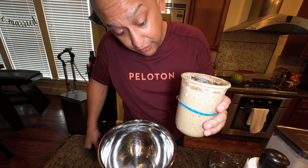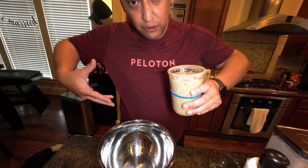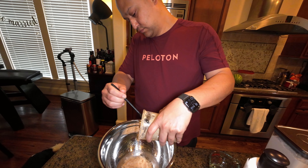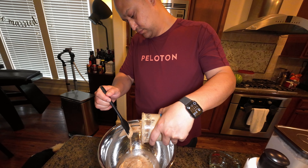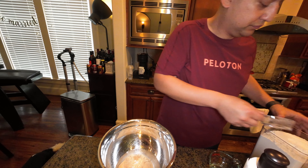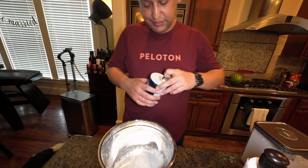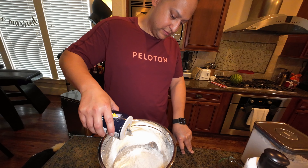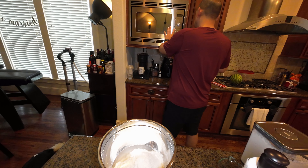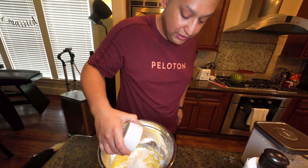240 grams of starter. I fed her a bunch last night, so I have plenty. Look how wobbly she is — nice and wobbly, full of air, which is what you want. 415 grams of flour, 10 grams of salt, and 6 tablespoons of butter, nice and soft. And that's it.